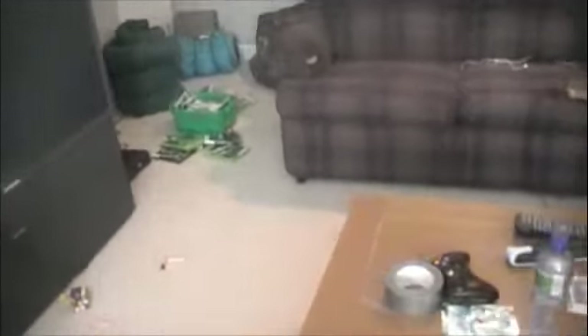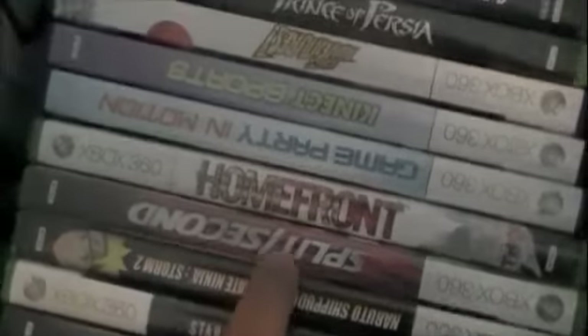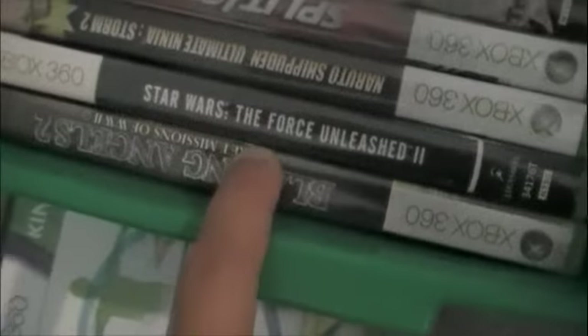Xbox — we've got Xbox games right over here. If you want to see any of them: I've got Halo Reach, Black Ops, Lego Star Wars 3, Fallout, Marvel vs. Capcom. And then there's Homefront, Split Second, Naruto, Star Wars The Force Unleashed. Please just comment on what you want — comment, rate, subscribe. I'll probably post a video with those clones in it later.